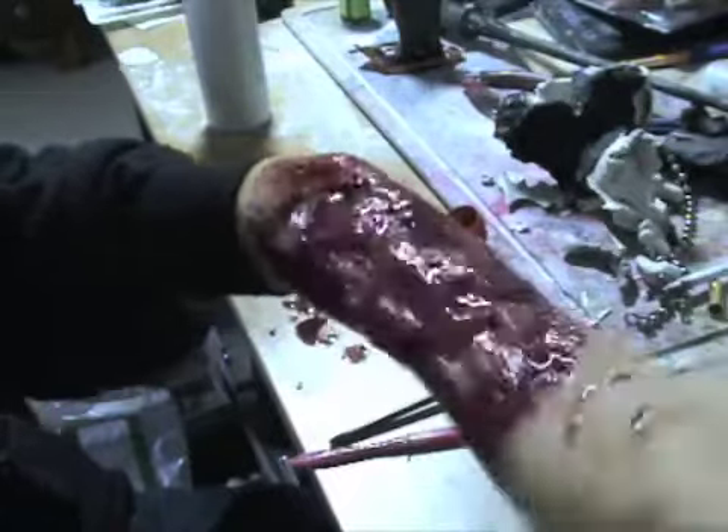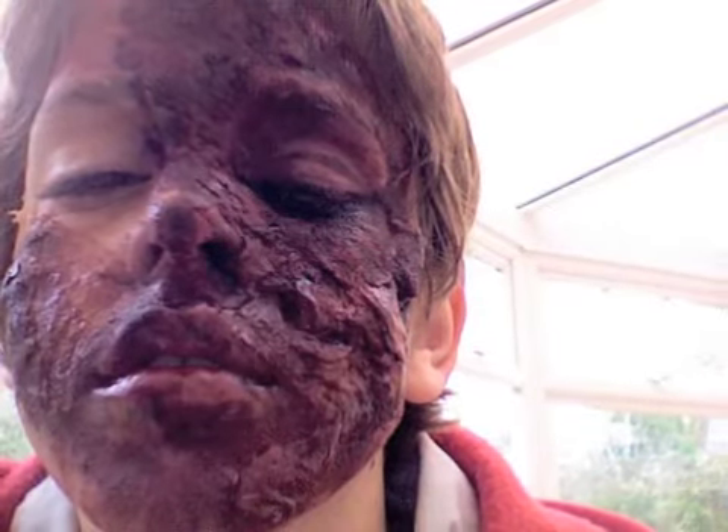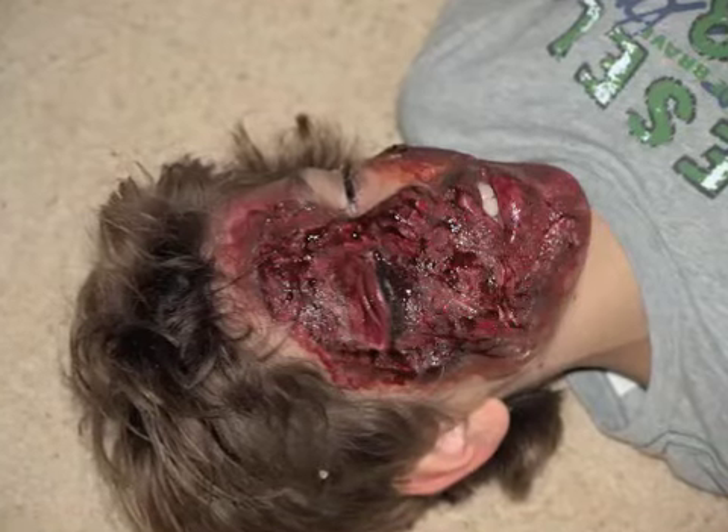And the great thing about this effect is it doesn't just have to be on the arm. It can be an old burn on the face. It can be a burn that's healed up. Or it can be a fresh burn that looks really sticky and hot.